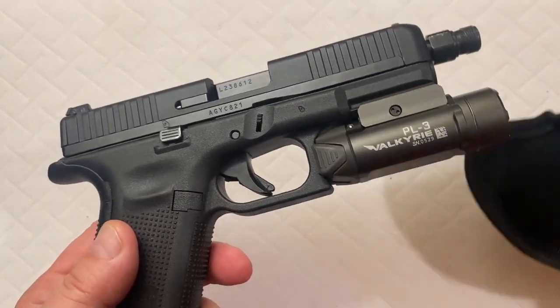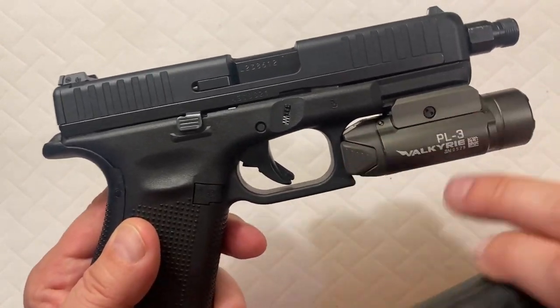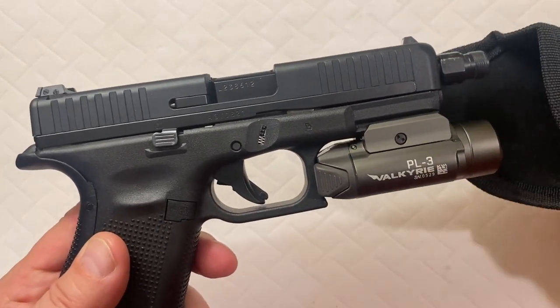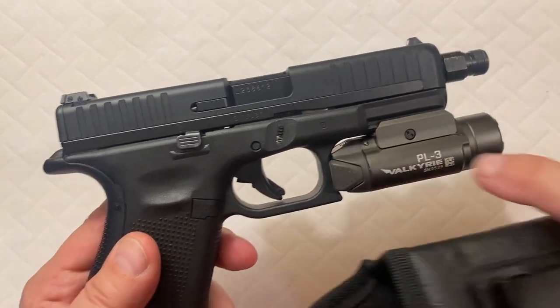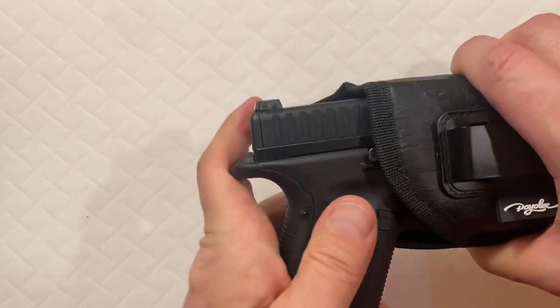I have the Valkyrie, the PL3 Olight, and you can pretty much see this is the standard size of any type of flashlight or laser-flashlight combination that you would go ahead and mount on your pistol.